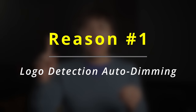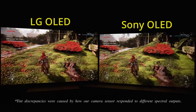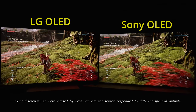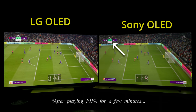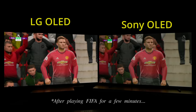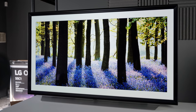Reason number one why LG OLED televisions are superior to Sony OLEDs for gaming is that the logo detection auto-dimming on Sony OLED TVs cannot be disabled from the user menu or the service menu. So after playing HDR games for a while, any static element such as the HUD or the scoreboard would cause the entire screen to dim down, robbing the picture of the highest HDR impact. With LG OLED televisions, you can turn off the logo detection auto-dimming completely through the service menu.